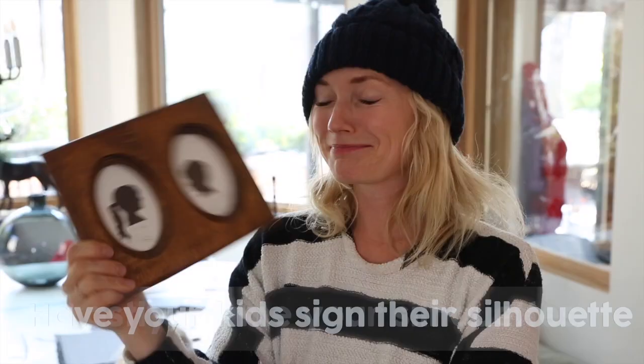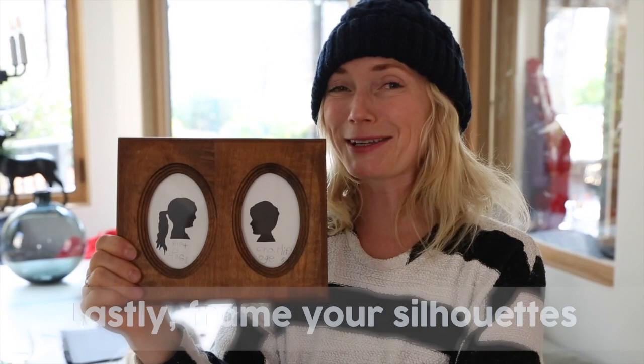They turned out so cute. Two hours later, a little bit of frustration because the small ones were really hard to cut out. Look at the DIY on the blog for exactly how to do it because we did learn some lessons.